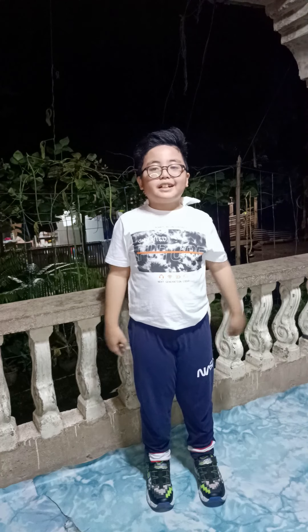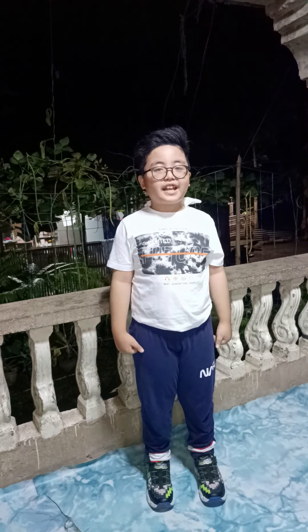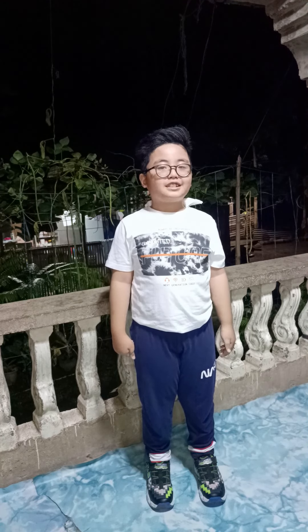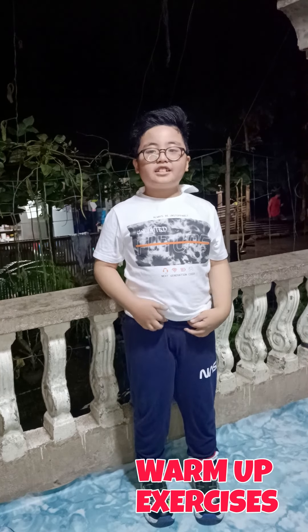Hi everyone! My name is Ashton Rayleigh S. Eisen and I am from Grade 3 Saint Aloysius Gonzaga. We are going to do an exercise called the rabbit dance. First, we will do the warm-up exercise.